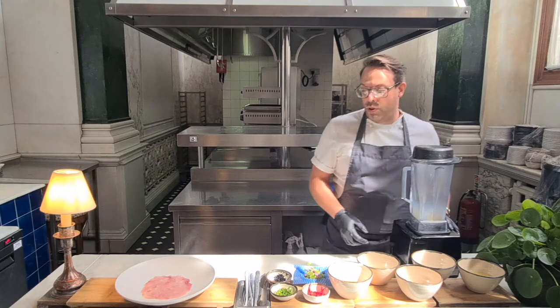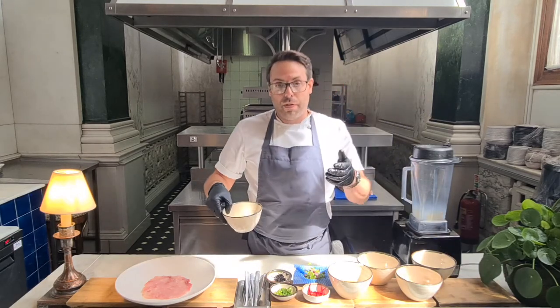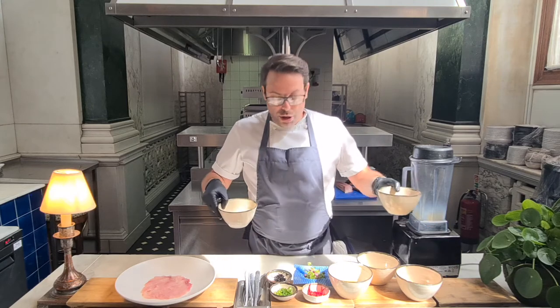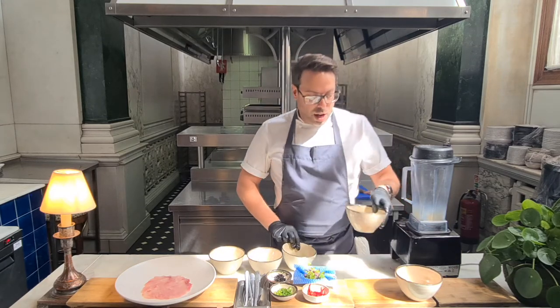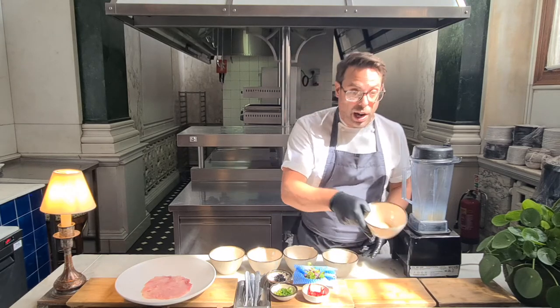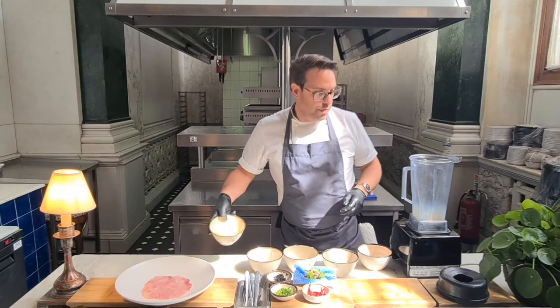Next, onto the dressing — really simple dressing. We've got yuzu juice, soy sauce, truffle oil, sushi seasoning, and brown sugar. We'll put the recipe in the link below. What we're going to do is add everything to the blender.